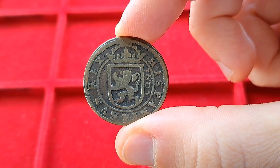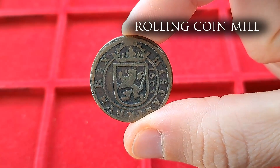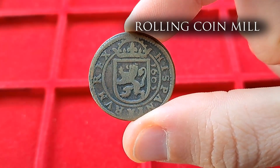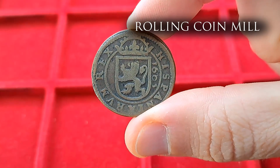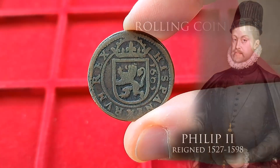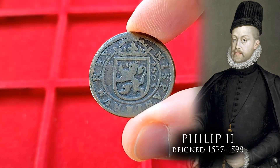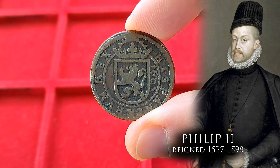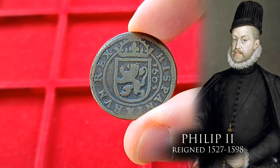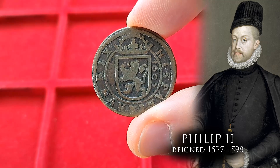But curiously, this coin I have here was not made with a screw press. It was made with another technology, created around the same time, called the Rolling Mill — initially developed in the city of Hall, in the region of Tyrol, modern-day Austria. Philip II, the King of Spain, saw the potential of this new technology and imported it to his kingdom, opening a mint at the city of Segovia where this revolutionary little coin was struck. Its manufacturing process had a series of steps, so let's check them out one by one.